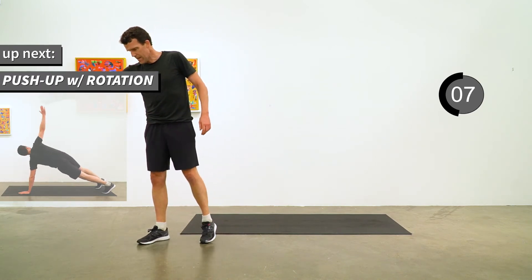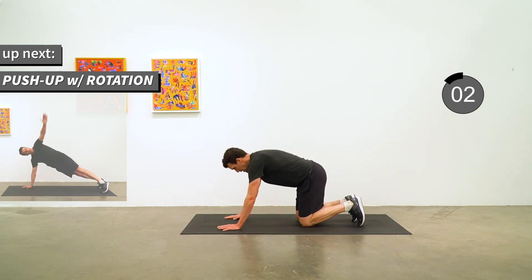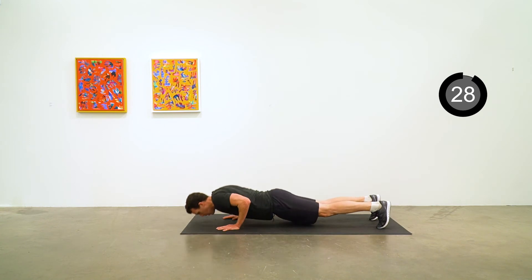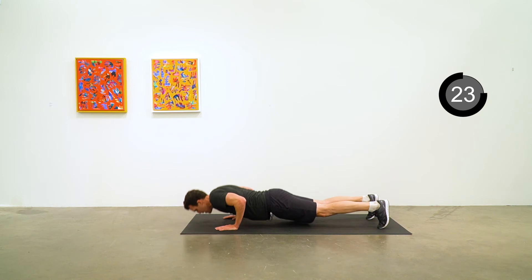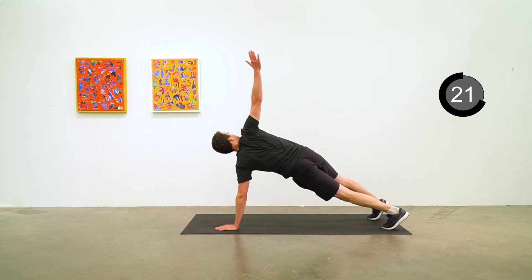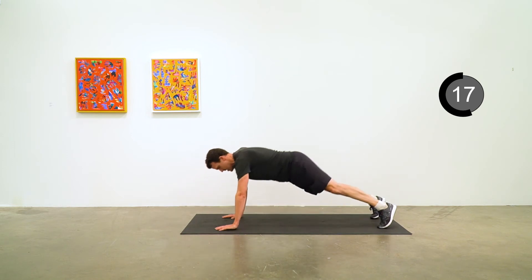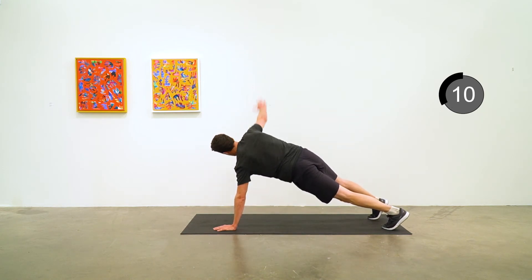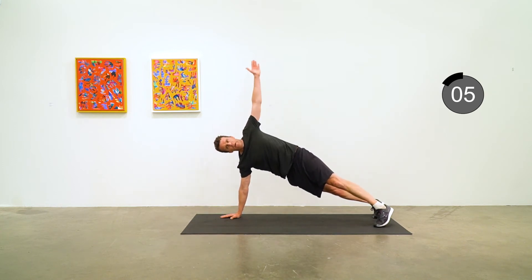Now we have push-up with rotation. Push-up down and rotate up, point to the ceiling. Push-up down, rotate the other side. Five seconds to go.